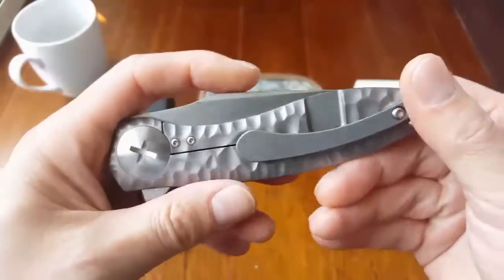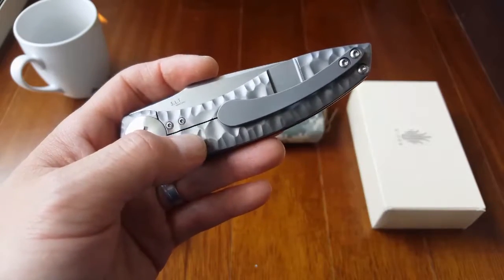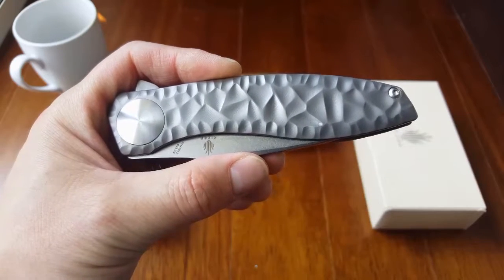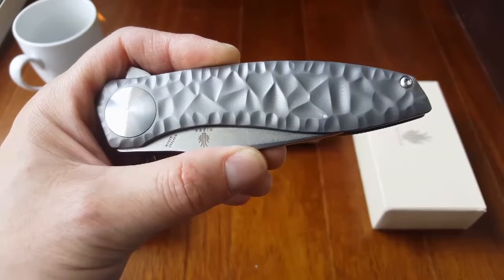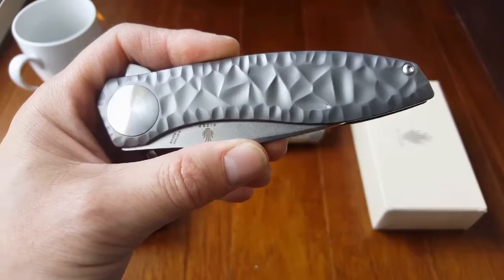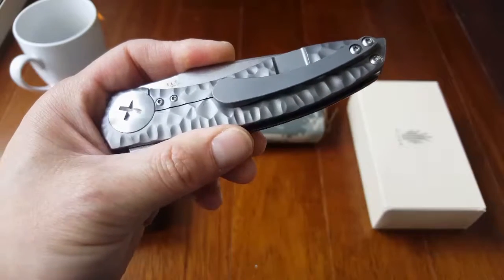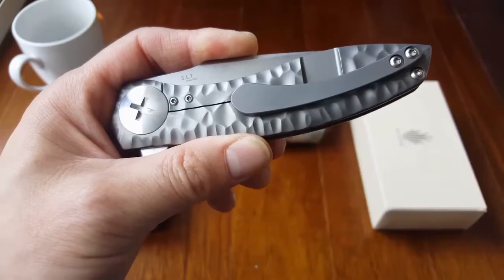I'm going to cover the specs real quick. This knife is a frame lock design, as you can see right here. It has a ceramic ball bearing pivot, and the detent ball is also ceramic if I'm not mistaken. It has a blade length of about 3.5 inches, closed length about 5 inches, and overall length of about 8.5 inches. It has a tip-up, tip-down, right-carry-only pocket clip, and weighs about 5.7 oz — 162 grams.